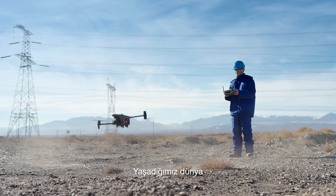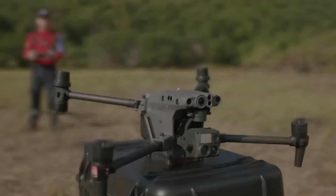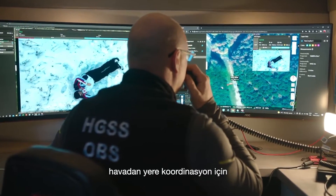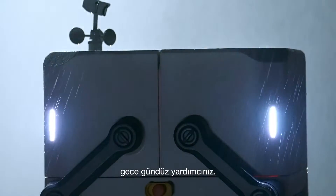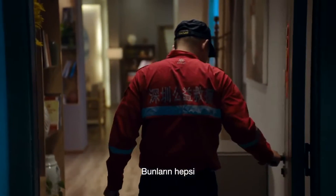The world we live in is built upon your trust and hard work. The Matrice 30 Series for an eye in the sky when you need it, DJI Flight Hub 2 for air-to-ground coordination, and the rugged, automatic DJI Dock to help you day and night. All of this is ready for you.